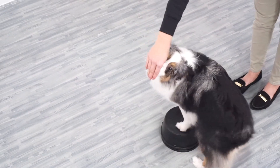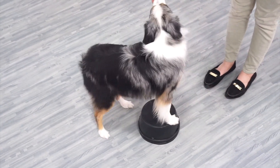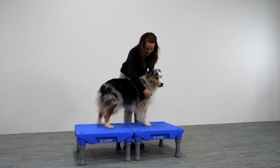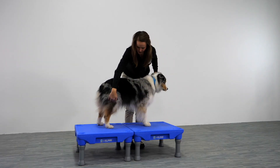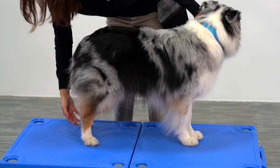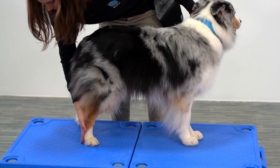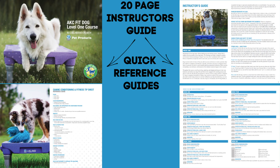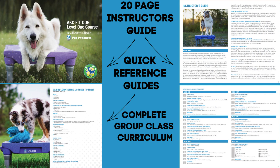The AKC Fit Dog Level 1 course was developed by Blue9 Pet Products in collaboration with the American Kennel Club. Course materials include 7 training videos demonstrating how to teach foundation fitness behaviors with proper form in great detail. Course instructors also receive a 20-page digital instructor's guide and a complete 6-week group class curriculum outlining what skills to teach and how much time to allot for each skill.